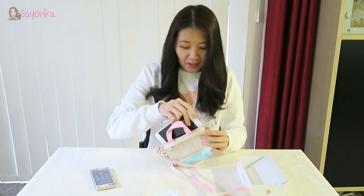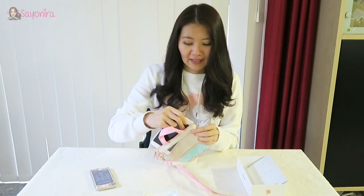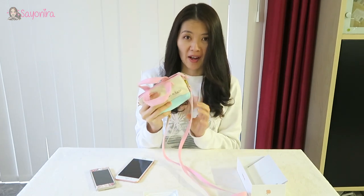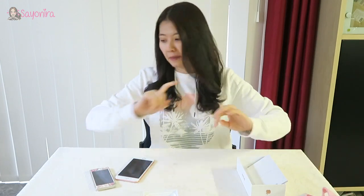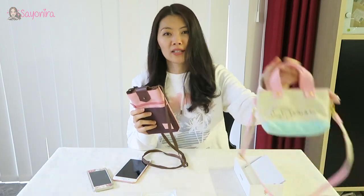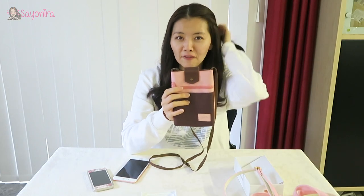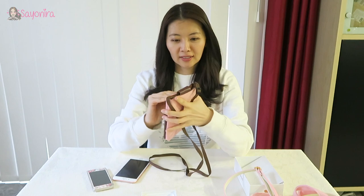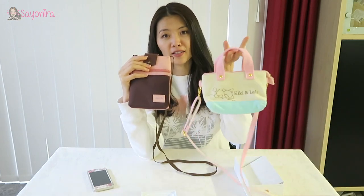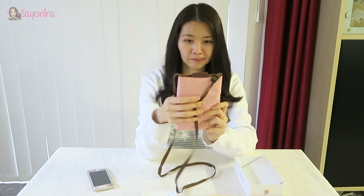My favorite Little Twin Star bag will not fit my iPhone 7, so I guess I have to say goodbye to my bag. But I've got another bag — one is from Japan, one is from Korea. Let's see if the Korea bag will hold this big iPhone. Yeah, I think it will! Oh look, the color matches. Okay, yep, not a problem.